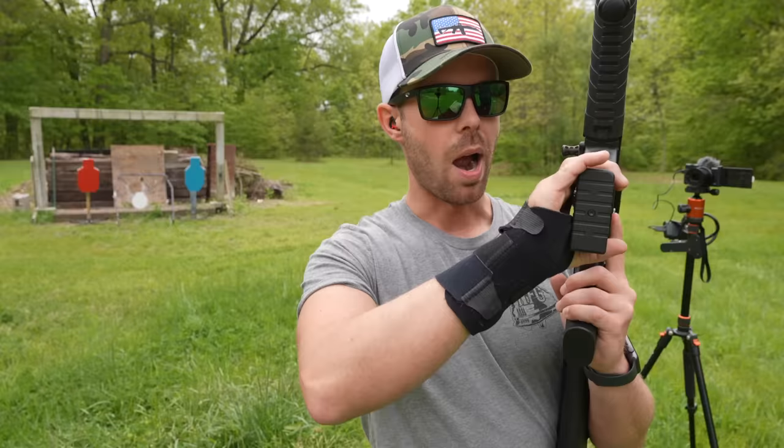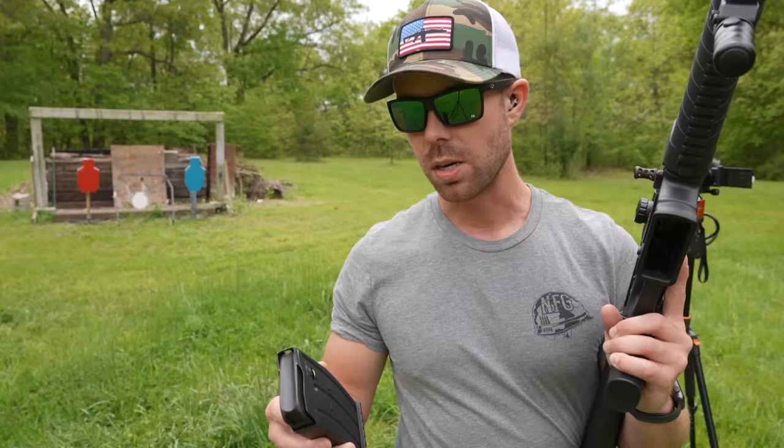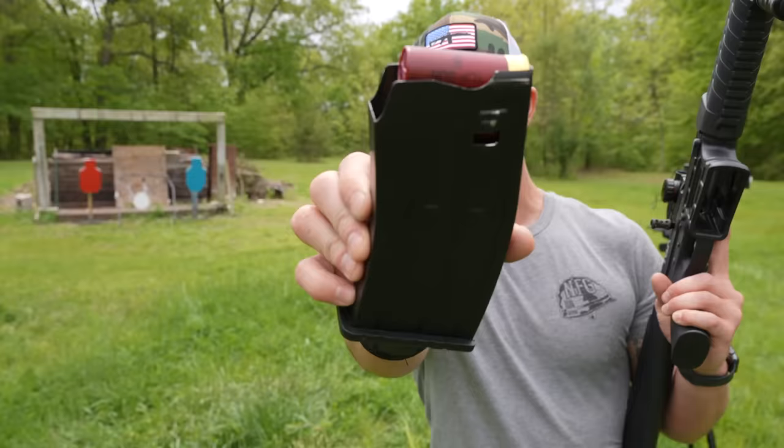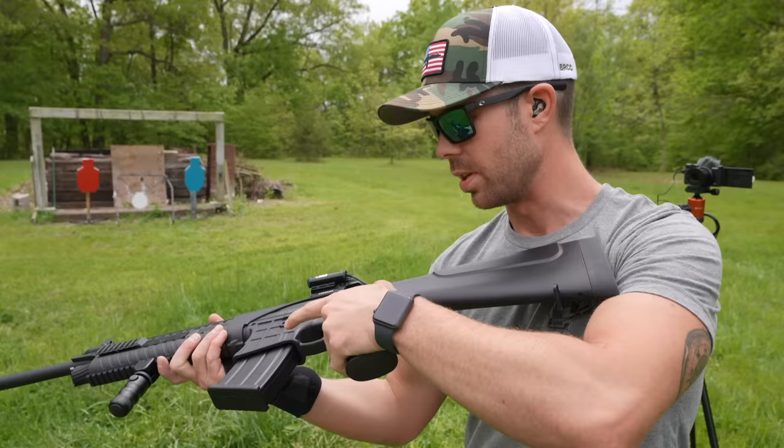This is a magazine-fed semi-automatic shotgun. I believe it holds 5 plus 1 in the magazine. One of the main problems you see with these semi-autos, especially the cheap ones, is that they won't run low-powered ammo, which is honestly the majority of what people shoot. We're going to start by putting some different shotgun loads through this thing and see what it will actually run — starting with the weakest stuff and going up from there. First up is a number 8 shot 12-gauge target load. I'll honestly be surprised if it cycles this. I do like the AR-15 style controls on a semi-auto shotgun — that's pretty cool. I've never shot one like this before.